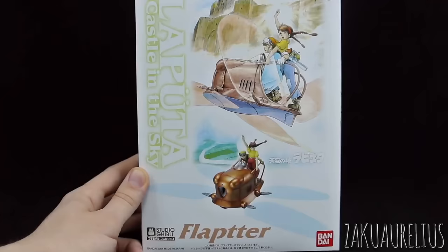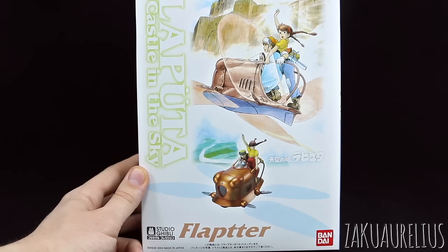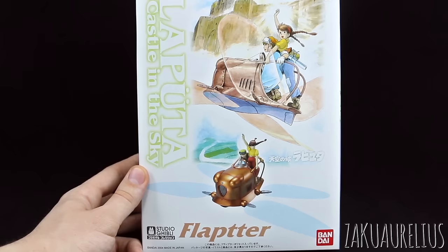In my last video we unboxed the Moe and Nausicaa from Nausicaa in the Valley of the Wind, and I do have one more Studio Ghibli kit from Bandai to unbox and share with you guys. I will not be showing you an out-of-box review of the kit — what it looks like all snapped up at this time. I'm just interested in possibly using some of the parts of the figures for a diorama that I'm working on, so that is going to be it for the moment. Later on, somewhere down the line, I will work on finishing this kit. For now I'm just going to be unboxing it for you guys.